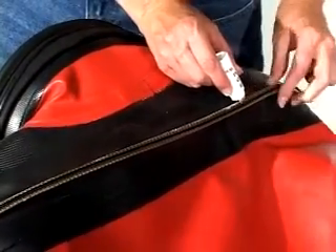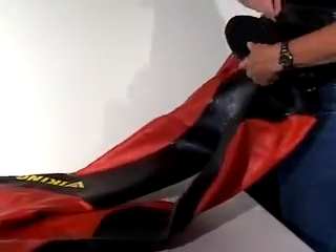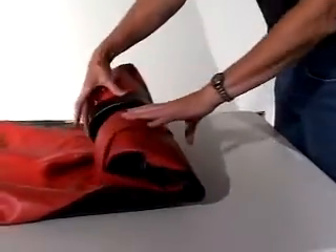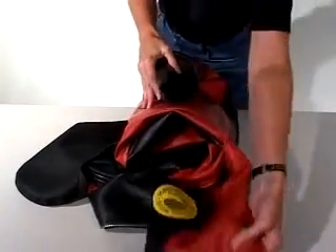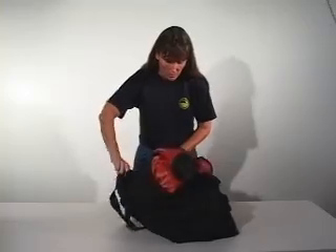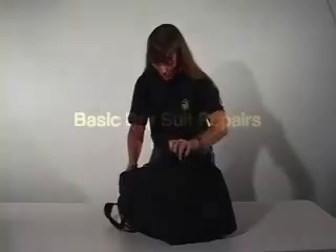Do not use silicone spray. Your suit should be rolled up for storage. Lay the suit out on its back with the zipper open. Turn the boots in towards each other and roll the suit up. Fold the arms of the suit over the body. Store the suit in a bag in a cool, dry place, away from hot water heaters and electric motors.